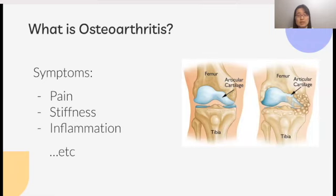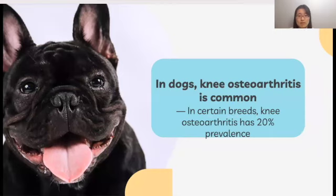This causes pain, stiffness, and inflammation. In terms of dogs, the knee is one of the leading sites of osteoarthritis, and in certain dog breeds, knee osteoarthritis has 20% prevalence. Yet again, there is no cure for this health condition, and treatments are limited.